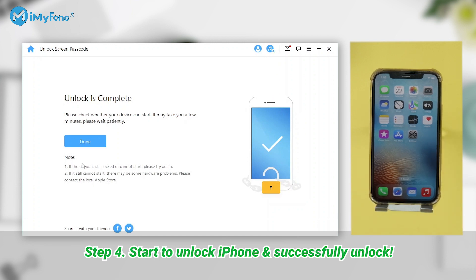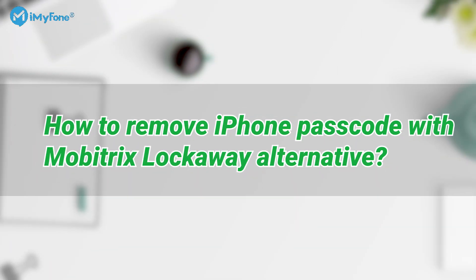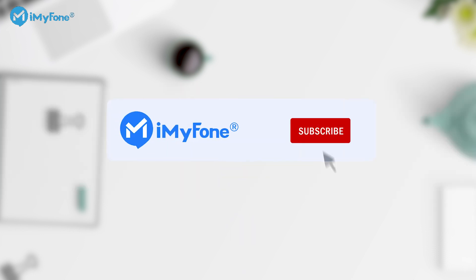Okay, this is today's video. If you have any questions about how to remove the iPhone passcode with the Mobitrix Lockaway alternative, please feel free to leave a comment for us. And if you find it helpful, don't forget to like, subscribe, and share.